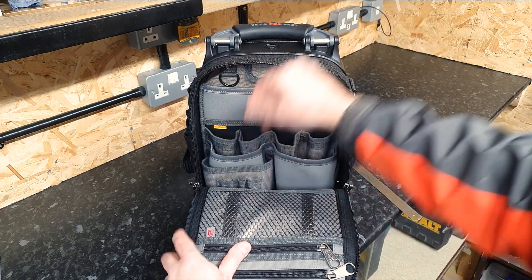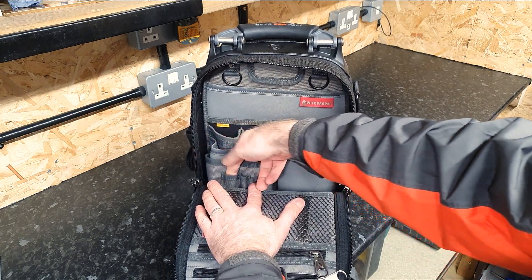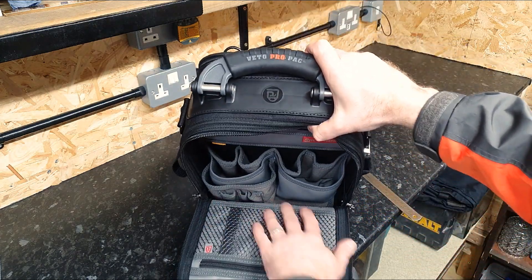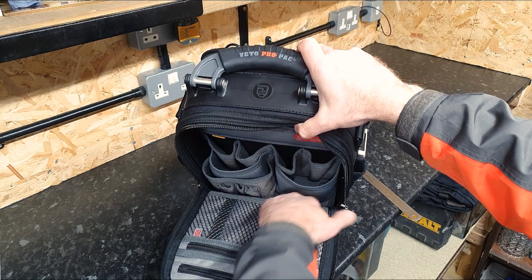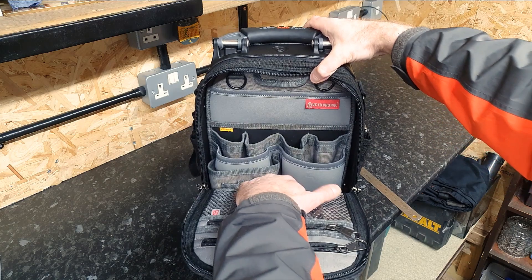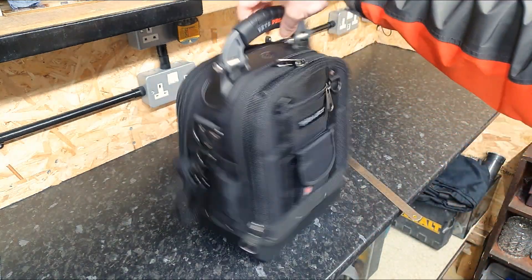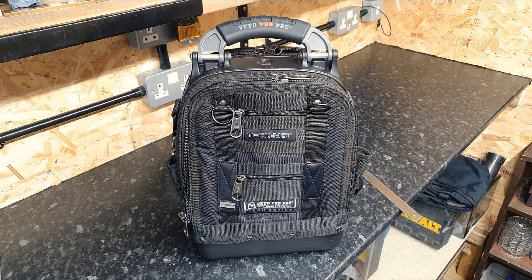We've also gone back to some tough pockets here - four at the back - and three little rings, two small ones and one quite wide one. If I show you down there, you can pack that out and still have a little bit of wiggle room, same as on the front.